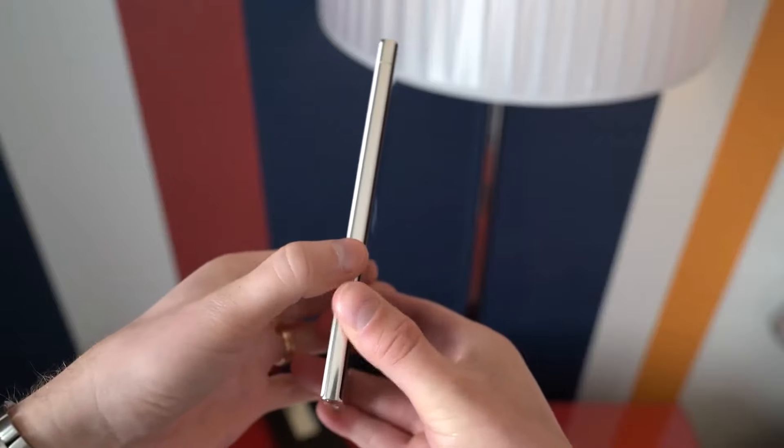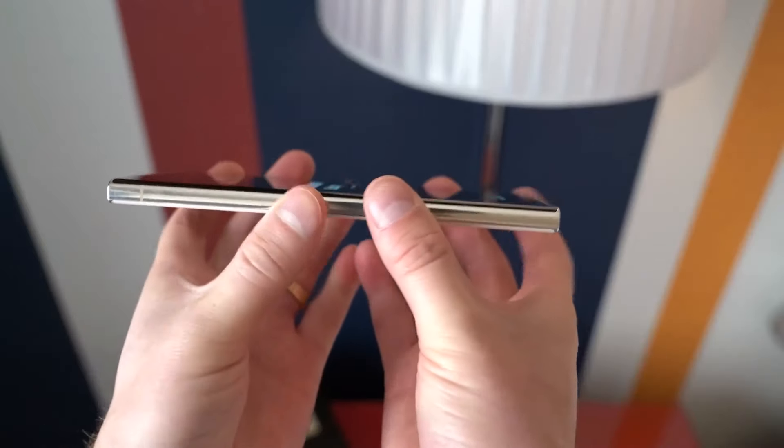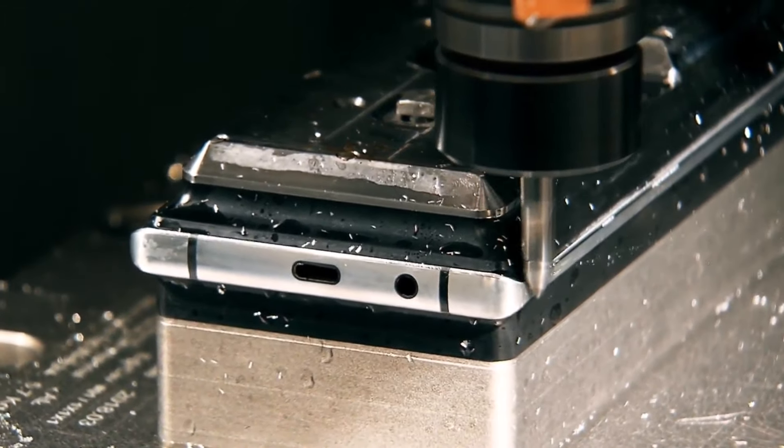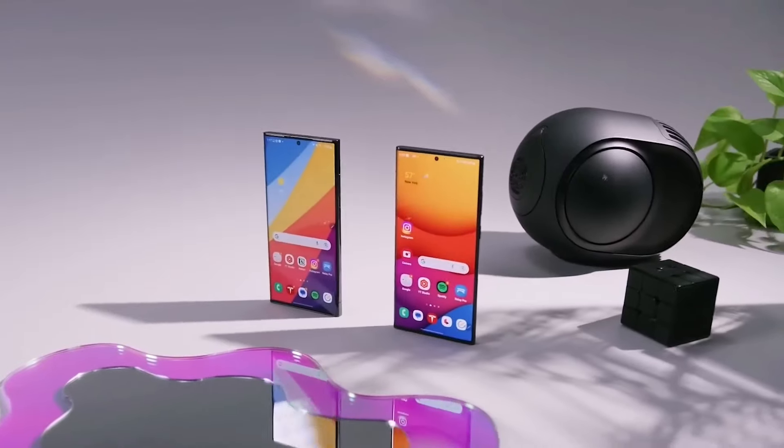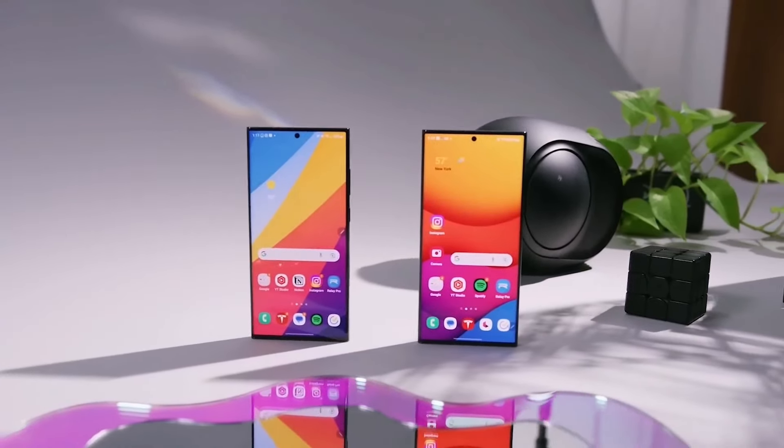One really cool thing about the S24 Ultra is that it's going to be made with a very strong material called Titanium. Most Samsung phones before used aluminum, which is not as tough. Titanium is much tougher and harder to get dents and scratches on.